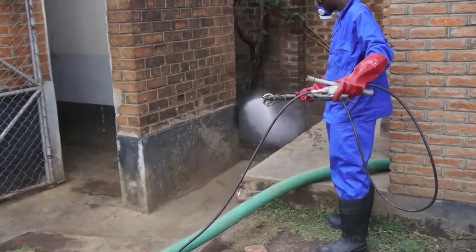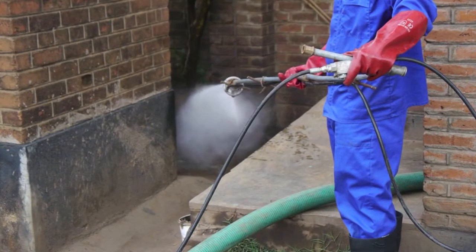The first step of the process is fluidization of the pit, turning semi-solid sludge to semi-fluid sludge through the action of high-pressure water at 100 bar.